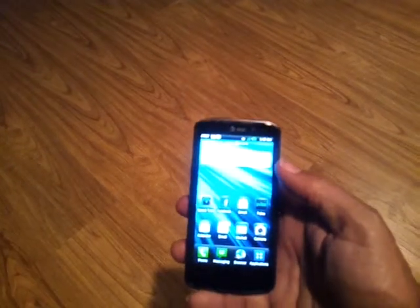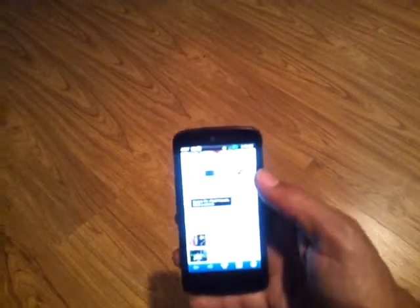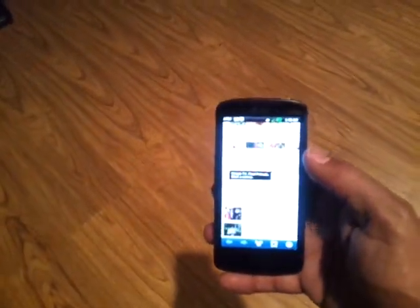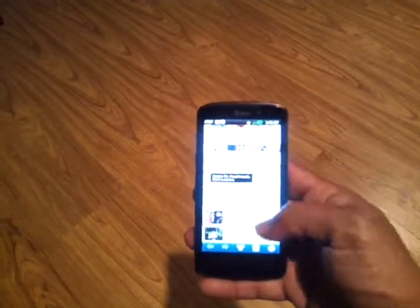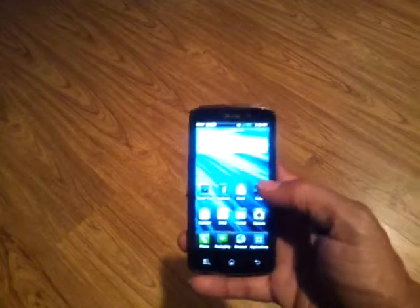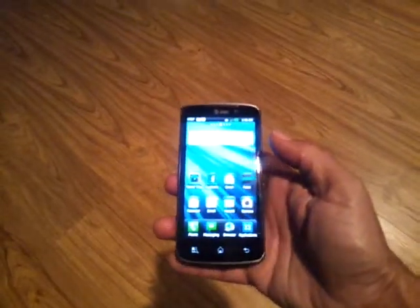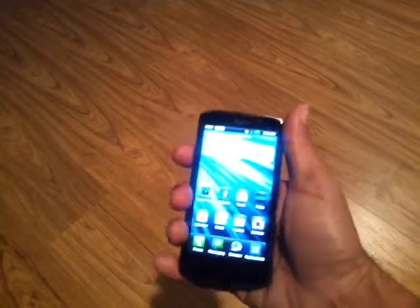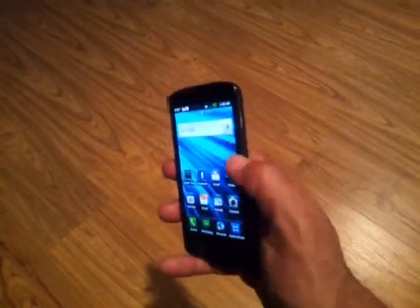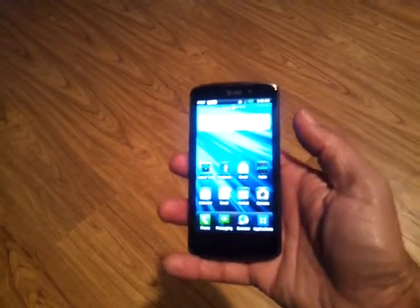The LG Nitro HD is an excellent phone. It also has text reflow within the browser, so when you're on a website with a lot of text it will cascade that text when you zoom in to make the lettering bigger for easier reading — that's a big plus for me. I give this phone an A, straight up. It's fast, functional, has a nice big display, fits easy in your hand, very grippable, with smooth rounded edges on the digitizer. That's it — Carlton Flowers for carltonzone.com, I'm out.